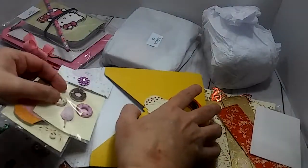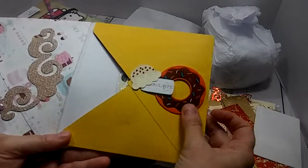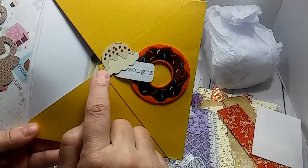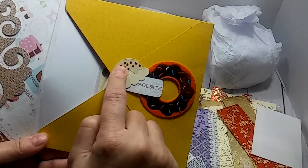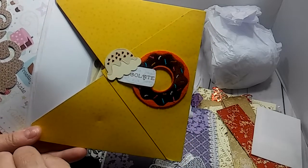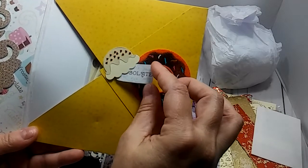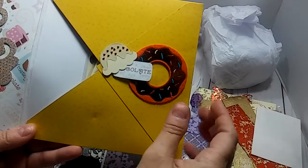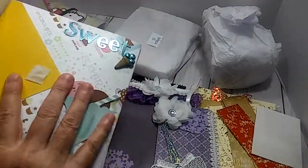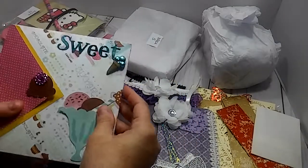Thank you so much. Right here is a little donut patch. There's how those sprinkles go on there like that — so that's what that other one is that I could put the sprinkles on. And this little tag that says 'chocolate.' Oh my gosh y'all, I've just been so sick. So that is the flip book — really, really cute sweet treat flip book. That was week three.